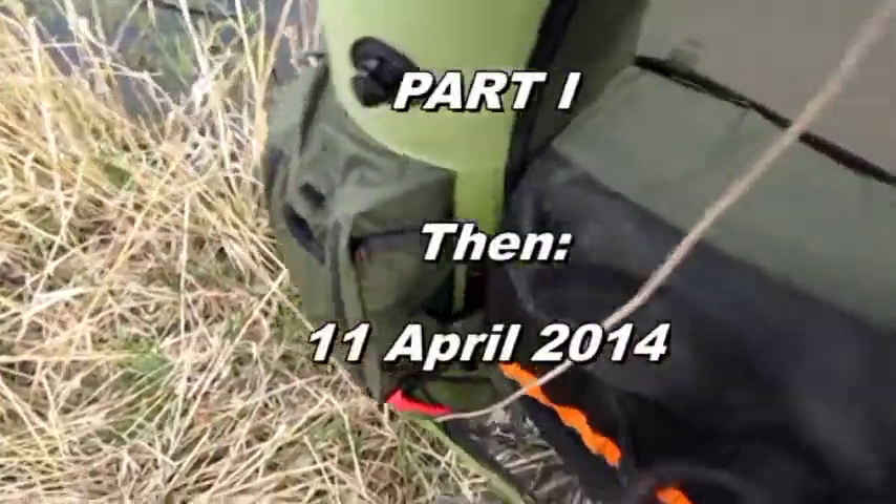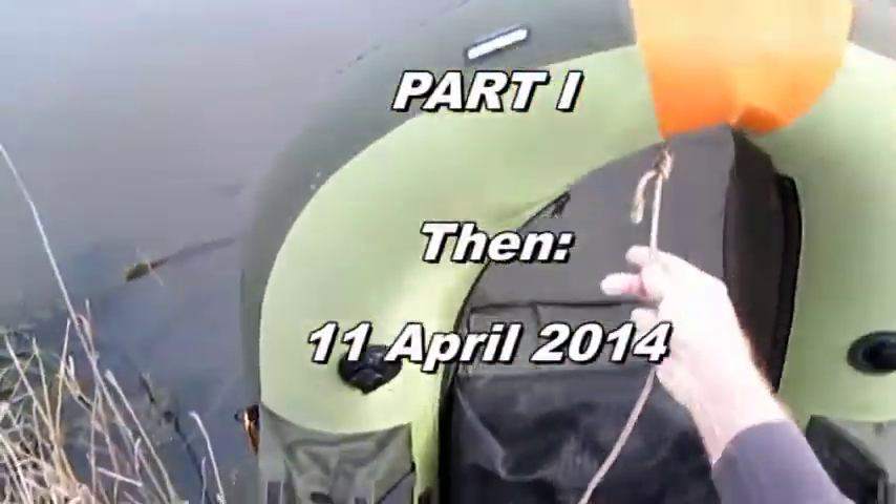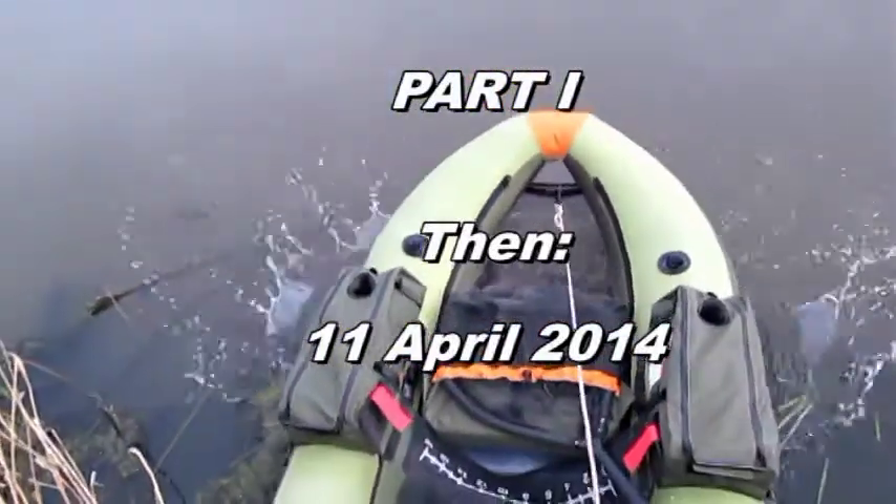Pond level looks up, turkeys are gobbling in the background. We might just have a good day coming up.